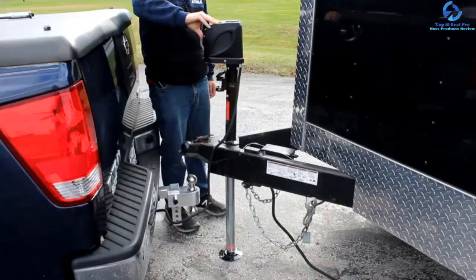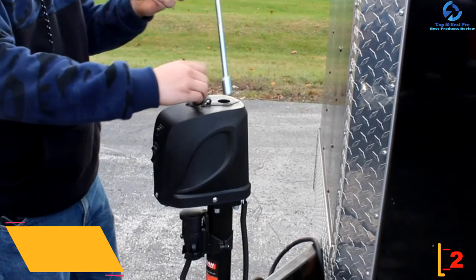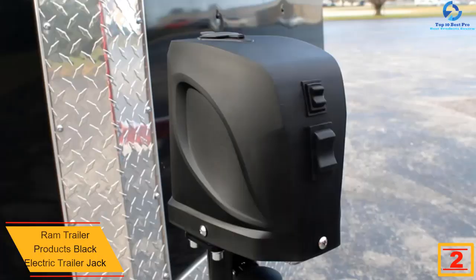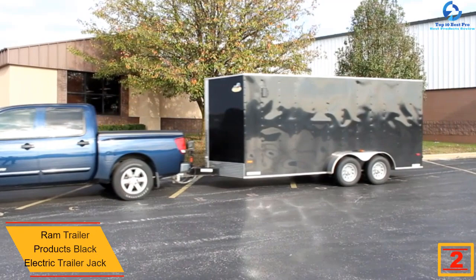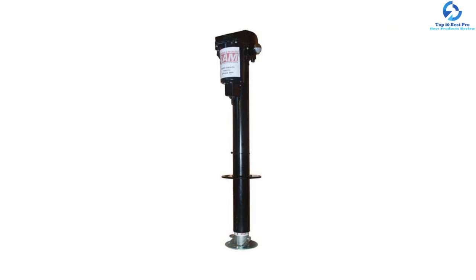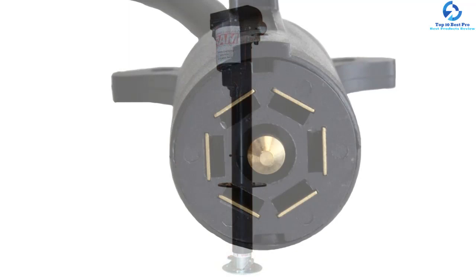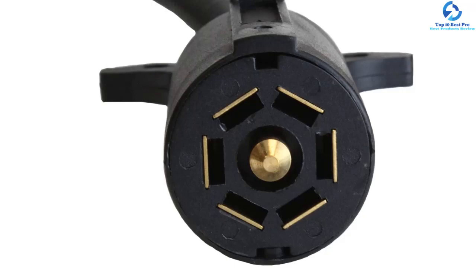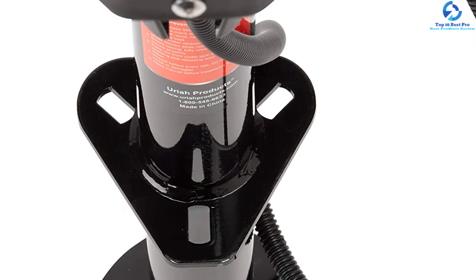At number 2, we have the RAM Trailer Products black electric trailer jack. This durable jack features heavy duty steel gears that won't wear out even with continuous use. A manual crank handles power loss situations. It is easy to use with a simple installation process, and its drop leg facilitates 7 and a half inches of extra adjustment. Bright LED lights enable nighttime operation, and the premium, high-quality material is water-resistant for use in any weather condition.